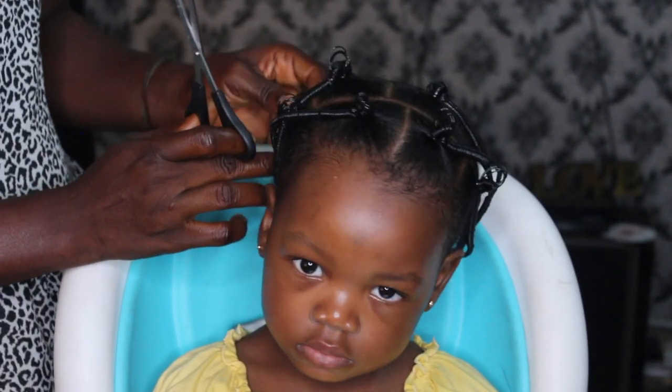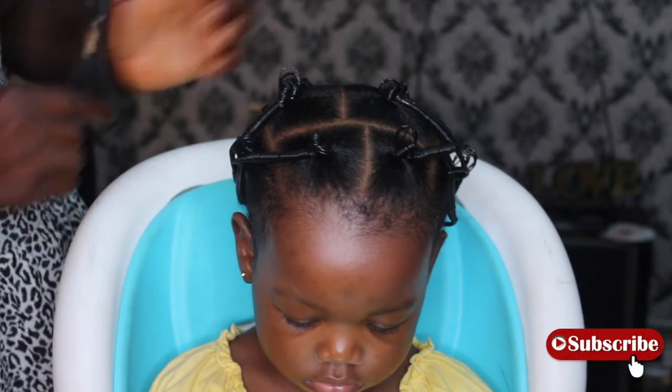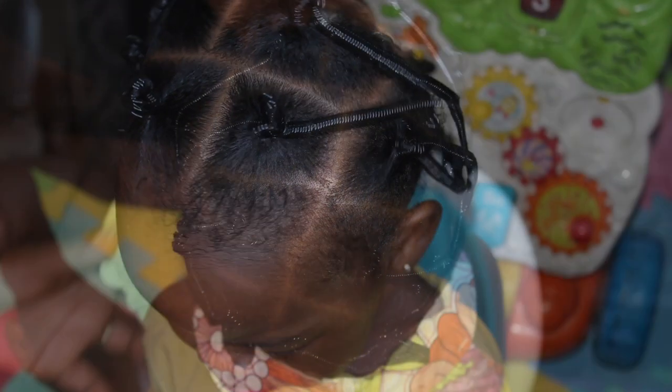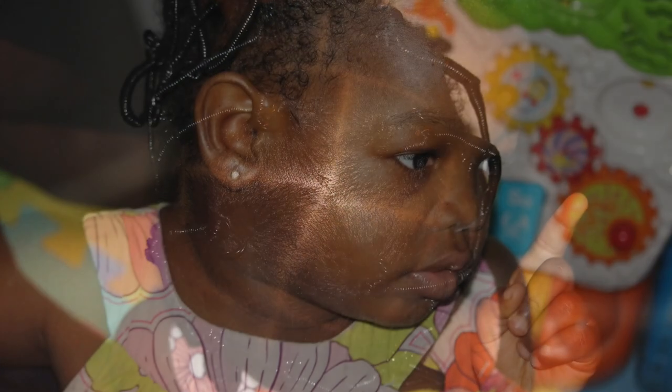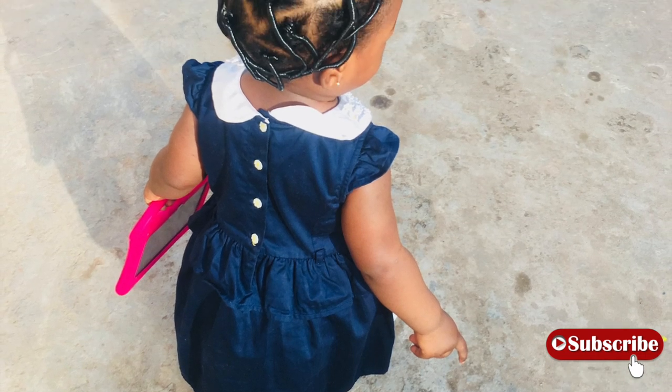For regular maintenance, I would moisturize her scalp with the shea butter mix, and when we're going out I would brush the edges. Thank you so much guys for watching — let me know if you want to see more videos like this. Until next time, don't forget to like and subscribe. She's always telling you to subscribe to mom's channel. Until next time, bye!